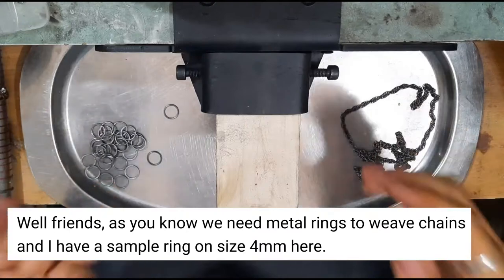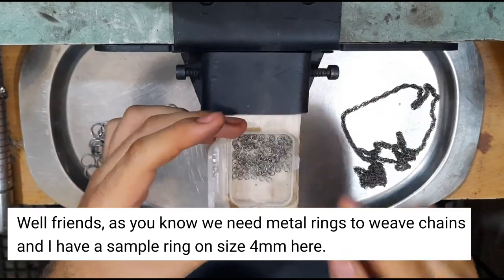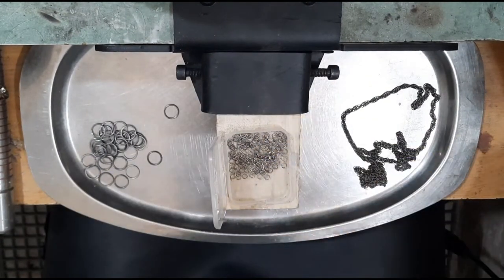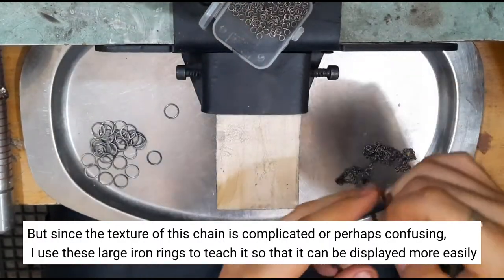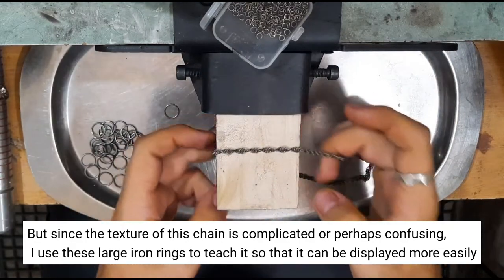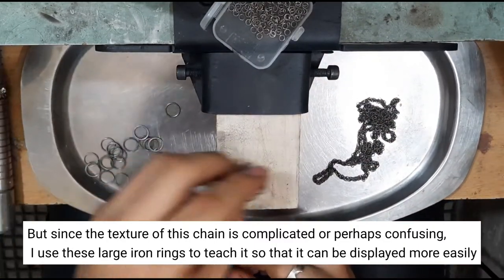Well guys, as you know we need metal rings for this chain. I have a simpler ring size of 4 millimeters here, but since the texture of this chain is complicated or perhaps confusing, I use larger iron rings to teach it so that it can be displayed more easily.